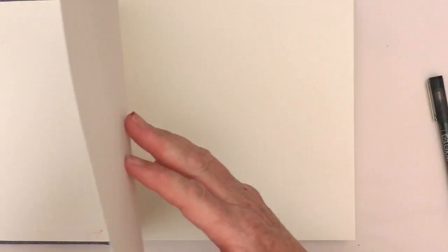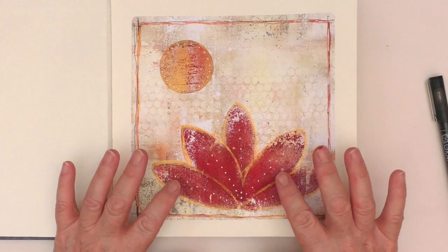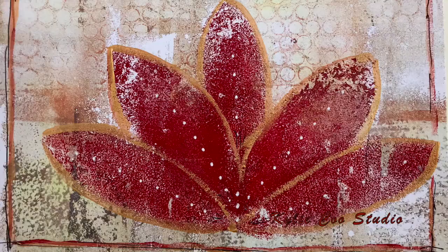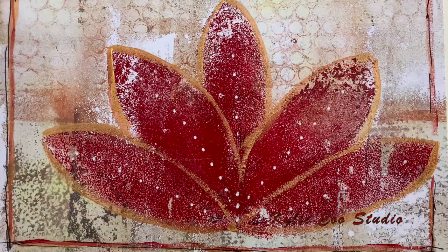My plan is to go through and maybe do something on each page. That's basically it for this week — I hope you've enjoyed it. Do go and check out Nina's video as well, and I look forward to seeing you in the Mixed Media Emporium. Take care, everyone. Bye for now.